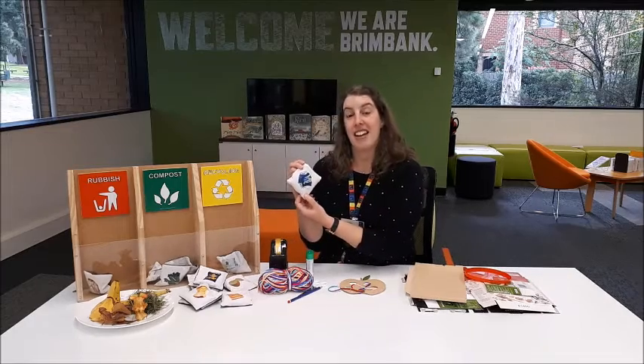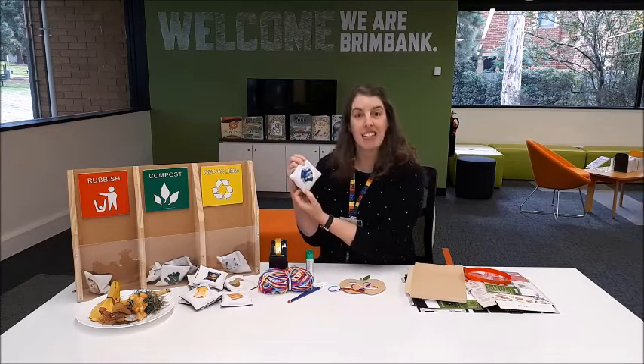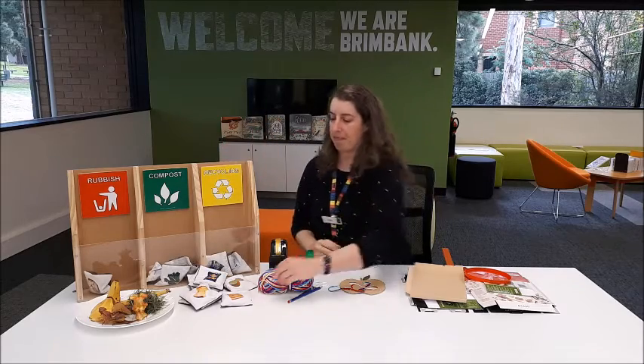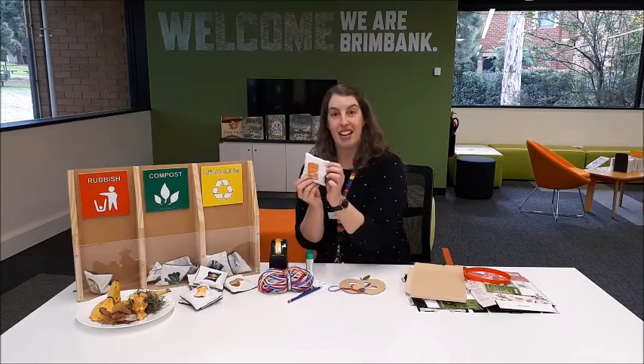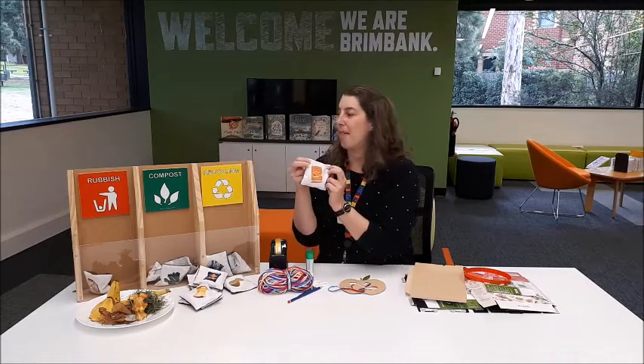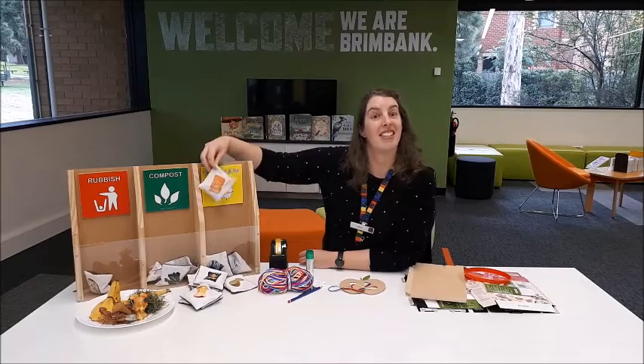We've got a can of lemonade — yes, aluminium can, that can go into our recycle bin. Next is a cardboard cereal box. What do you think about that? Paper and cardboard goes in the recycle bin.